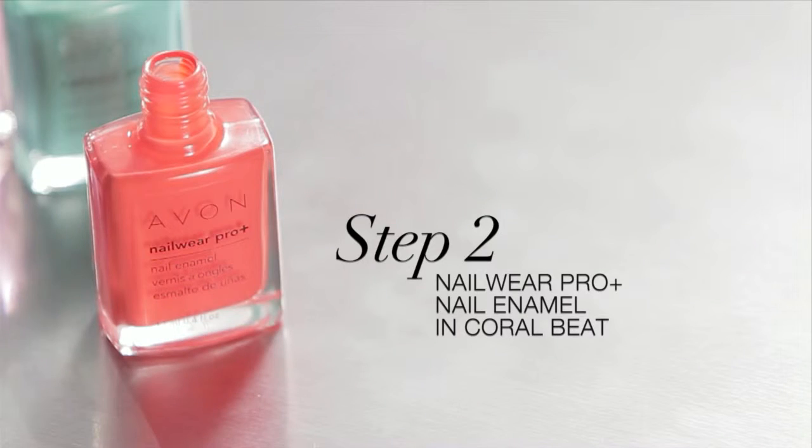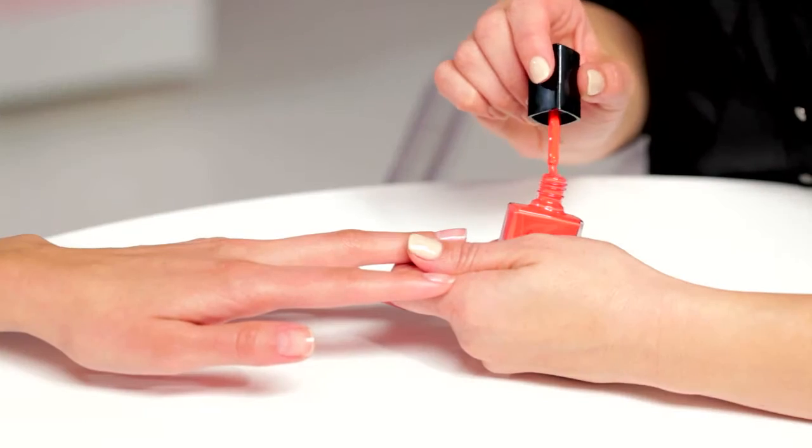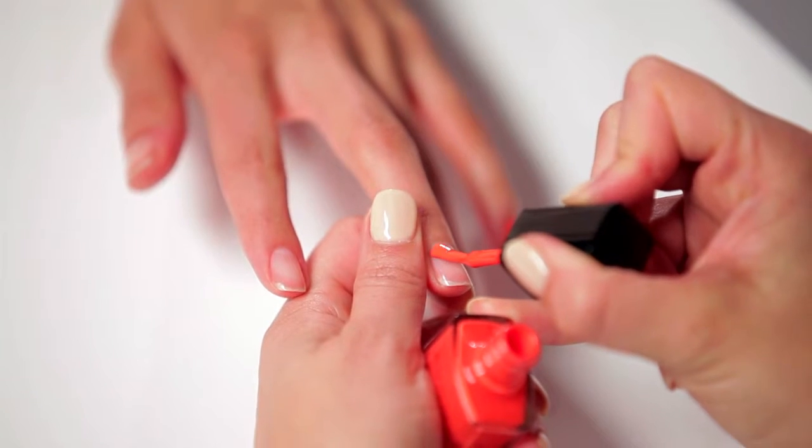I'm using the Bright and Fun Coral Beat for the majority of the nail color, and then I'm going to pick just one accent nail. You can choose any nail, but I'm choosing the ring fingers.